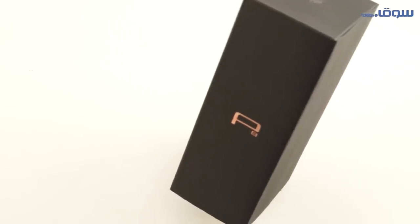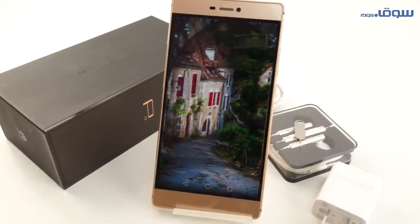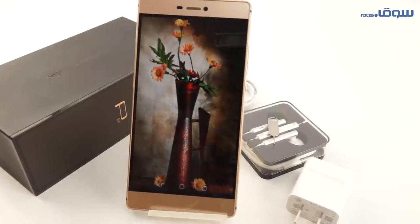A device with a very big memory and excellent processor. Hello everybody and welcome to a new review on Souq.com. Our device for this video is the new Huawei P8, presented to us by Huawei.